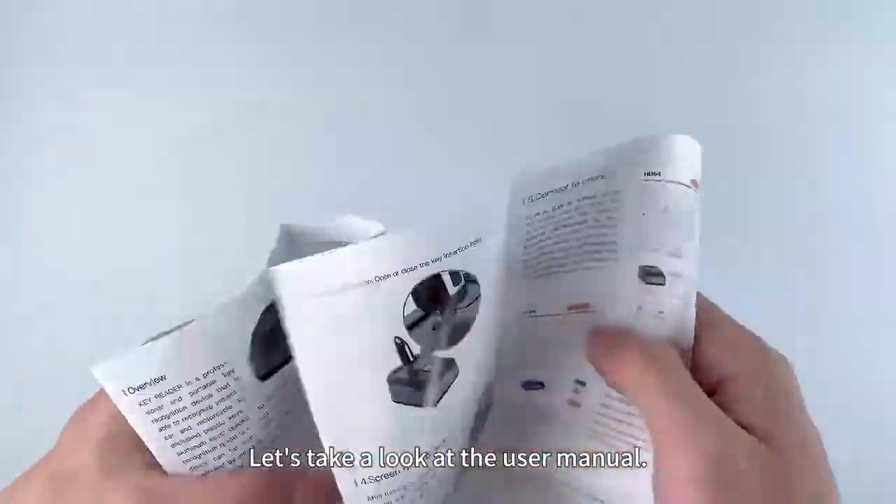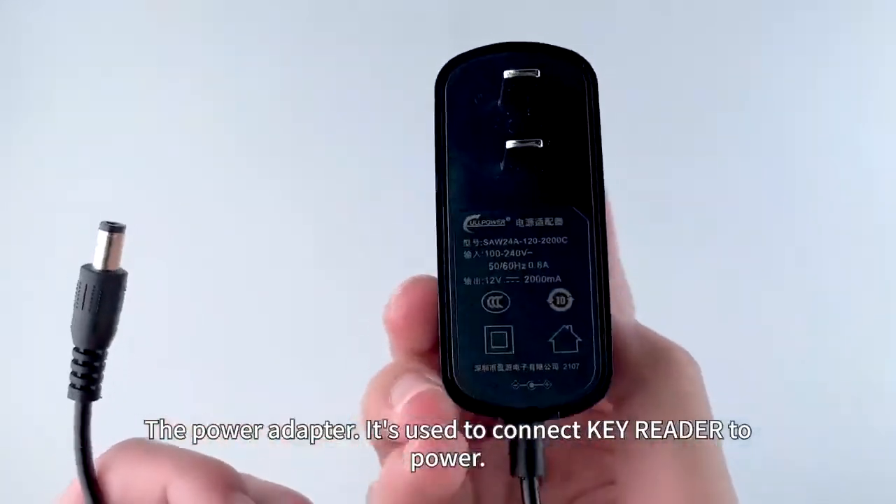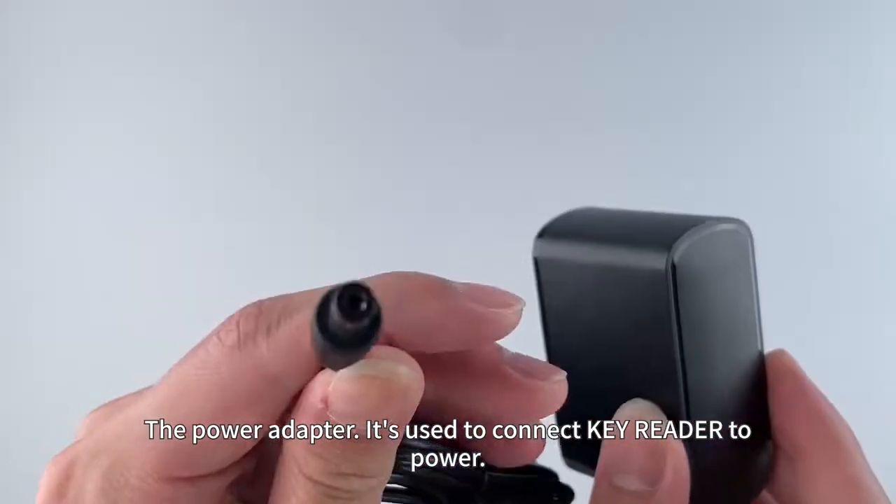Now let's take a look at the user manual. It's written in both English and Chinese. The power adapter is used to connect the KeyReader to power.